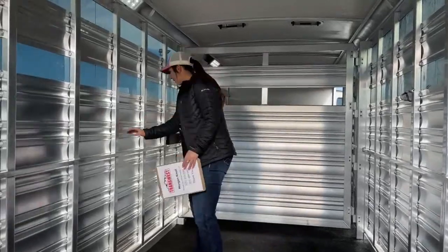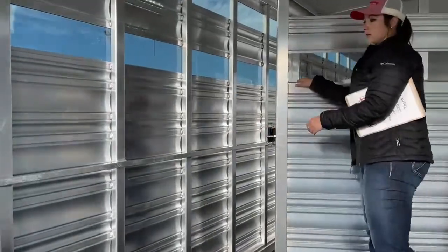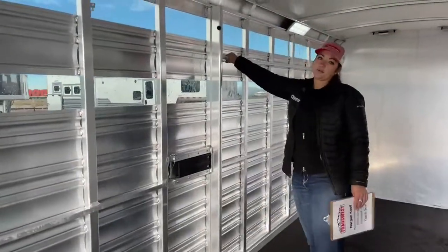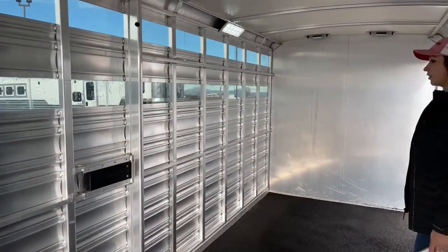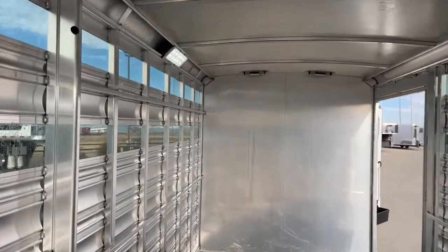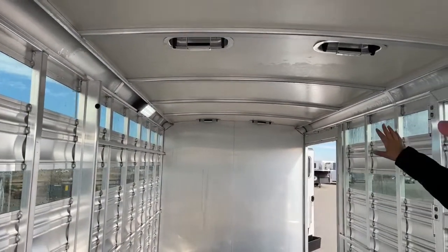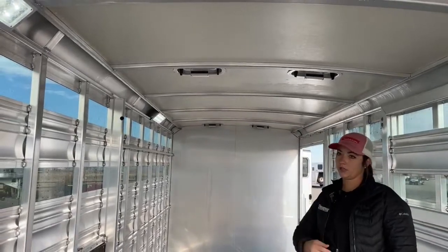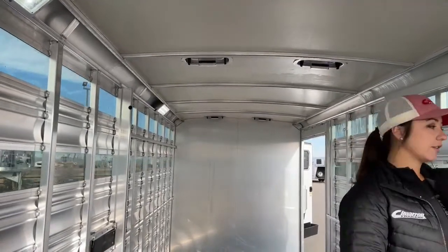Inside here, we've got our lower tie rail, and that goes all the way through into the front section. In this front section up here, you do have the upper tie rail as well. So tie horses, tie cattle — whatever you're hauling with you. In the front, we've got two roof vents, and then two in this middle section. Those push forward and they push backwards — push them forward and they help suck air in as you're moving; push them backward and they'll help suck air out for maximum airflow. Or if it's cold outside, you can open them just a bit for a little airflow for your animals.